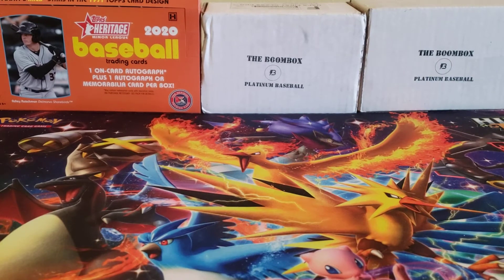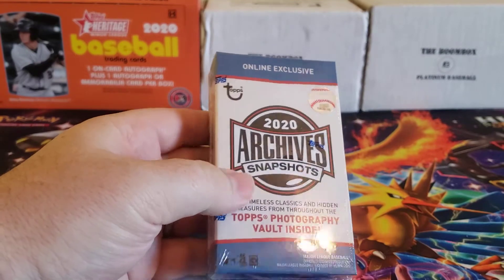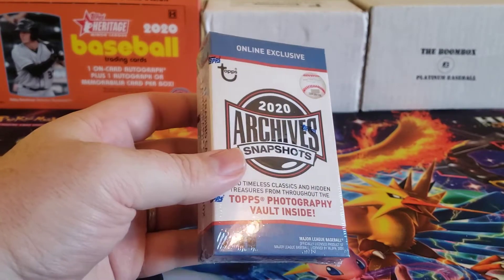Welcome back to the Professor's Roundup, everybody. I hope you are having a great day. In today's video, we are going to open up a pack of 2020 Topps Archives.